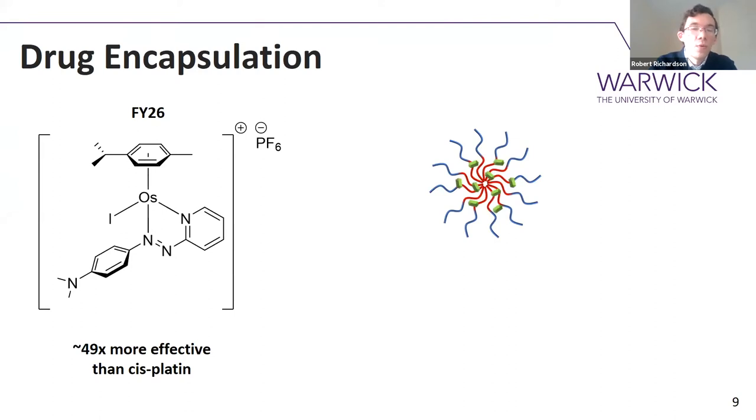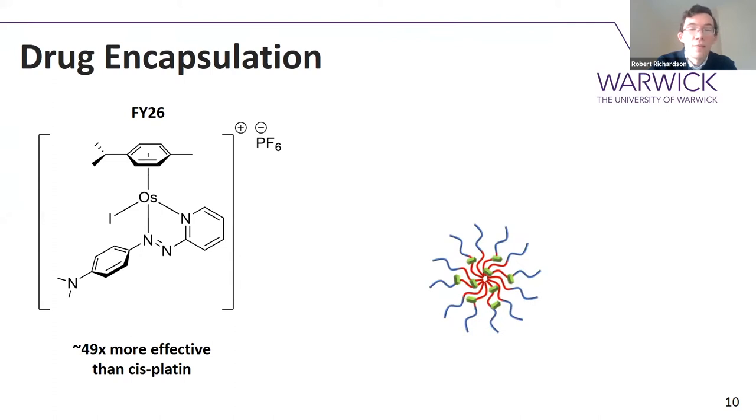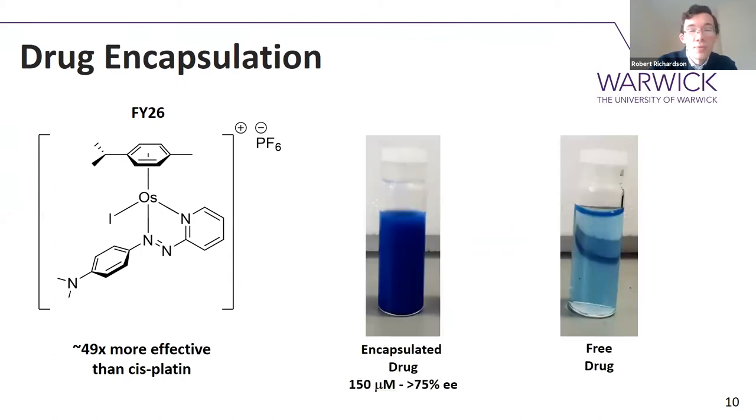You will always have some drug left over in the aqueous phase, so to purify it you use centrifugal dialysis, where you effectively spin the particle very fast to separate out any free drug from the encapsulated drug. You get quite good encapsulation efficiencies — above 75%, which is about the theoretical limit for this drug's partition coefficient.